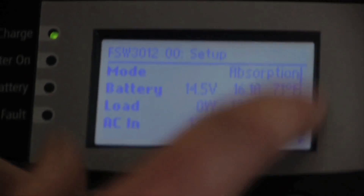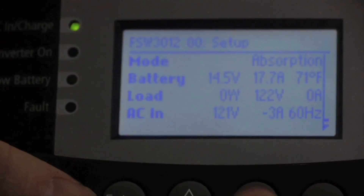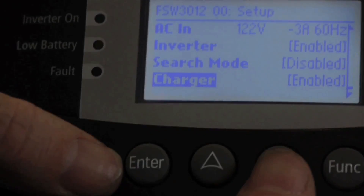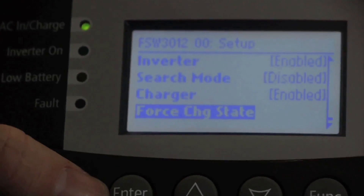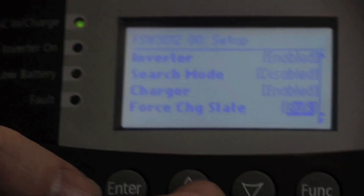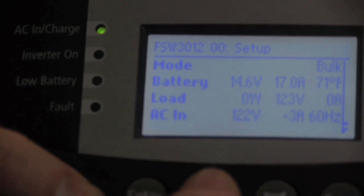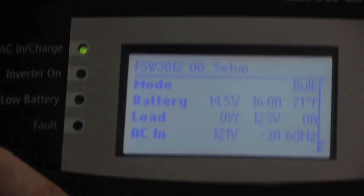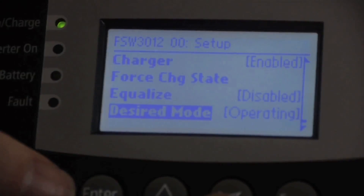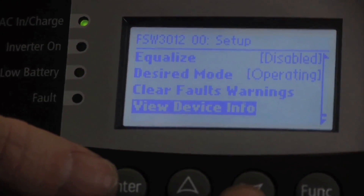On the main screen you can see basic information — your mode (right now we're in absorption mode) and some basic voltage readings. If you scroll down, you can enable or disable the inverter, the charger, or the search mode. You can force a charge state — if you think your batteries are low, you can force into a bulk state. If we do that now and hit Enter, then scroll up, you'll see it just went into a new bulk cycle. You can also enable equalized charge, set the inverter into standby, clear its faults and warnings, or view its device info.